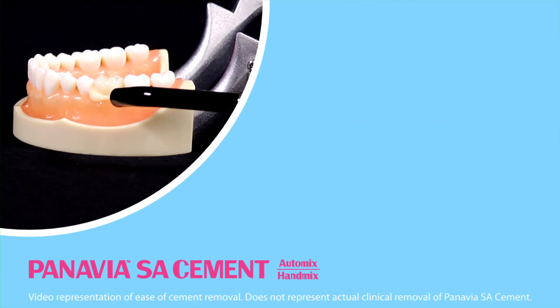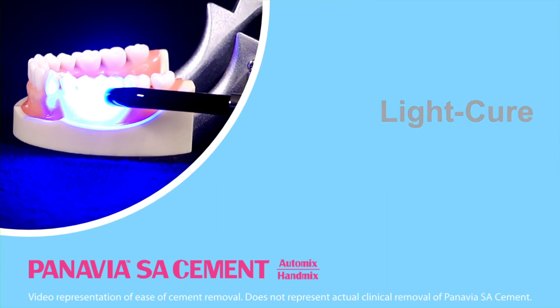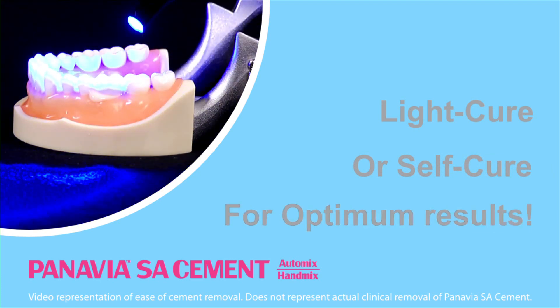And with Panavia SA cement, you have the option to light cure or self-cure for optimum results.